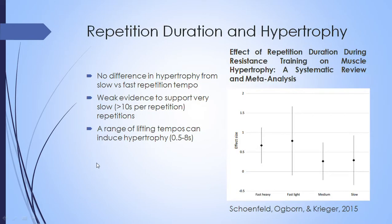Moving on to the main topic — repetition duration and hypertrophy — there is a meta-analysis by Schoenfeld, Ogborn, and Krieger (2015) that looked directly at the length of repetition duration and its effect on hypertrophy. They compiled all available studies, and pretty much every study except one showed no difference in hypertrophy using fast versus slow repetitions. The studies used different definitions of slow and fast, but within a range of approximately 0.5 to 8 seconds per repetition, there was no real difference in hypertrophy.